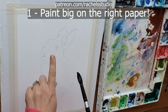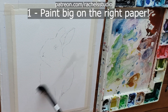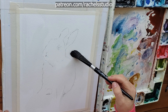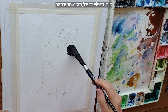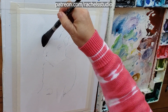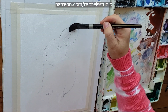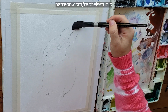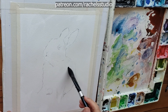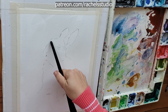My first tip is to paint big and on the right paper. Here I'm painting on 8 by 10 inch paper, which goes against my advice. I would say, especially if you're a beginner or you don't have as much experience with this technique, use a larger piece of paper. I have a lot of practice, so I'm able to control it better, but if you paint larger you'll be able to control where you keep your edges. There will be lots of blooms and blossoms, and it's harder to control the smaller you paint.